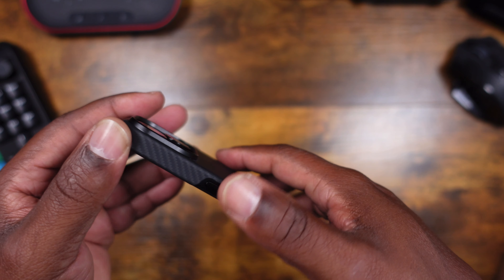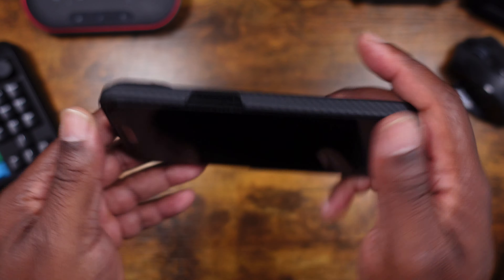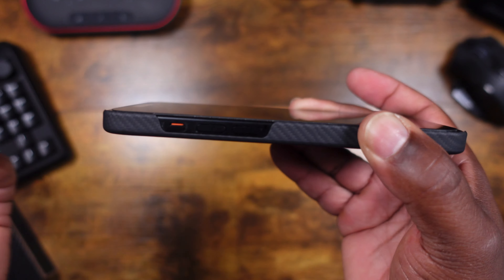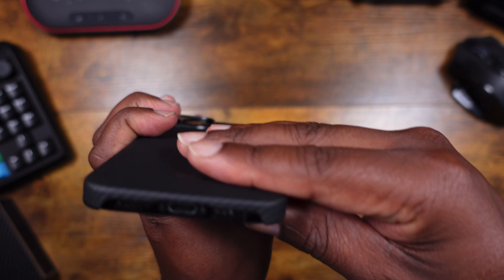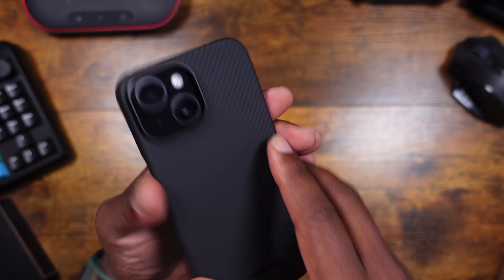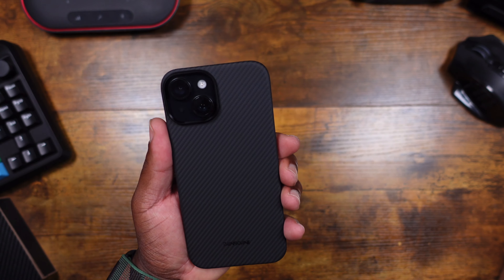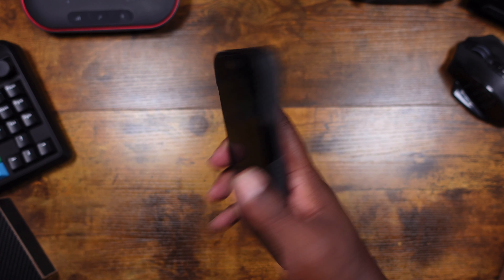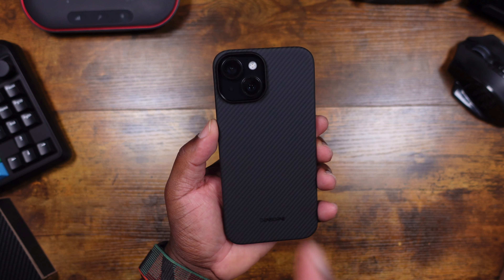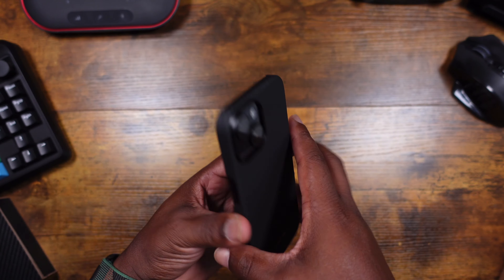That's your power button cutout, so you're touching physical buttons directly — no clicky covers to worry about. The mute toggle switch is also fully cut out and easy to access. At the bottom, same thing — everything's cut out and it just fits right around the phone. This case is holding it like a glove, and honestly it feels really good in the hand. It almost feels like you have nothing on your iPhone, and I think that's amazing.